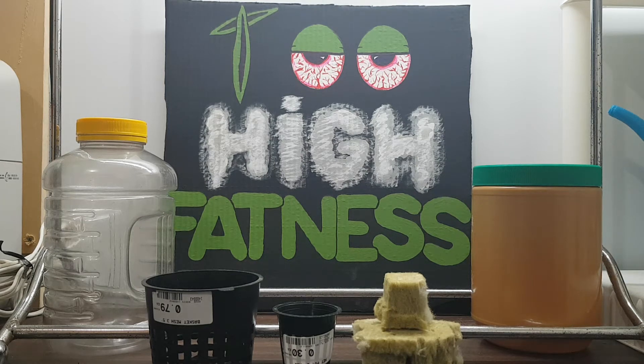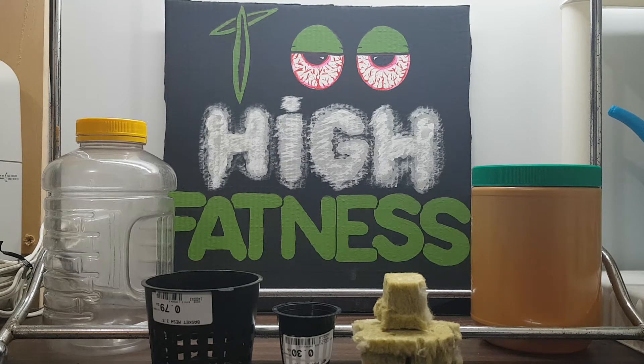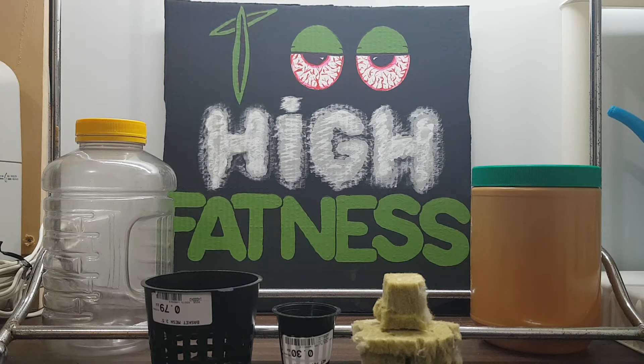Hey everybody, it's 2highfatness here talking to you about a DIY deep water culture (DWC) system. If you're following my channel, you'll see that I have a 20 to 25 gallon style coming up soon — waiting for plants to germinate so I can put it into it — but I want to show you some quick ideas you can do to make a smaller version at home for very cheap and very easy.